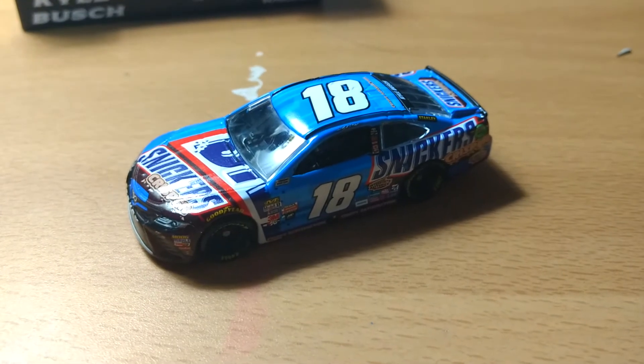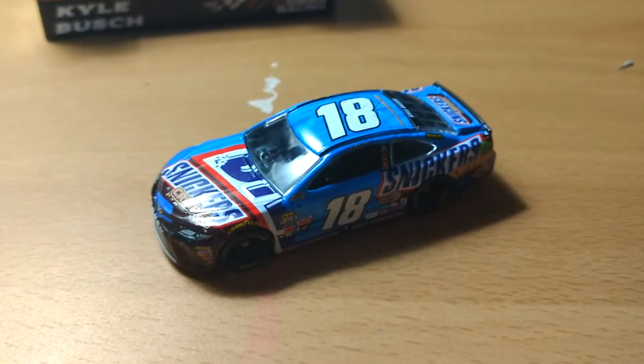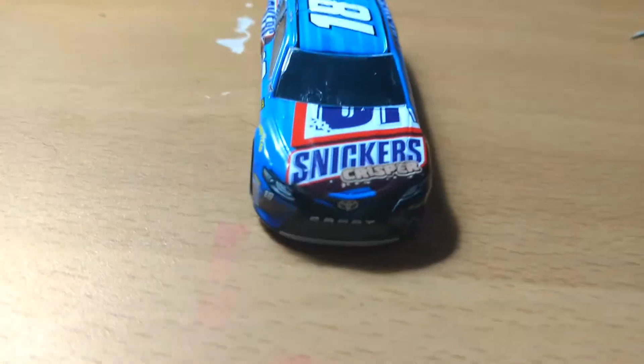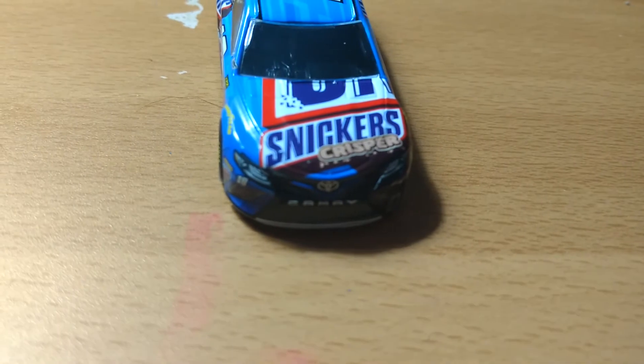It seems like on Kyle's cars they're putting catchphrases on the roof, which is kind of cool for the companies. The other side is the same as the first. I really like this blue — it's an interesting choice. It's not exactly the standard Snickers logo blue; it has a darker shade incorporated into the design. There's also a large blue spot on the front of the car where the brown kind of isn't present in the middle.